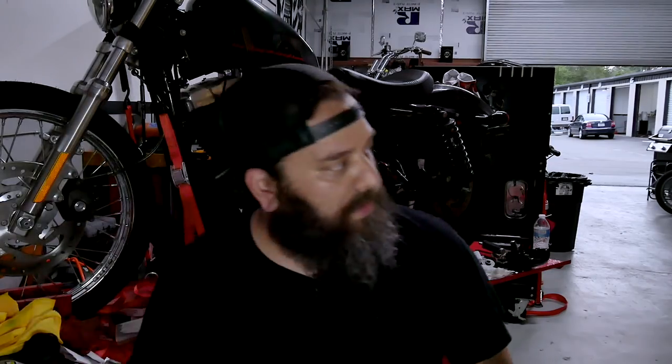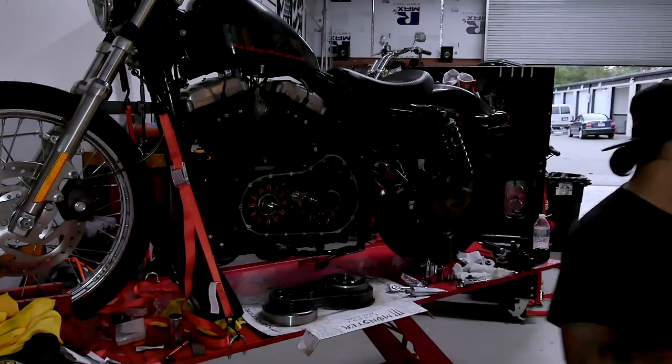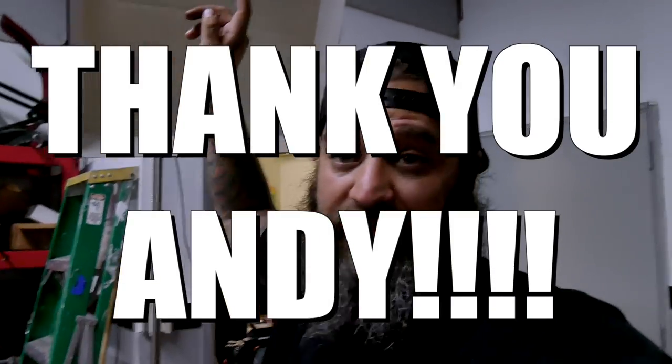Welcome to spooky town. These studio lights that somebody donated to us — thank you very much, Andy — for whatever reason they like to turn off after a couple of minutes. So I'm going to let that rest because I need light.